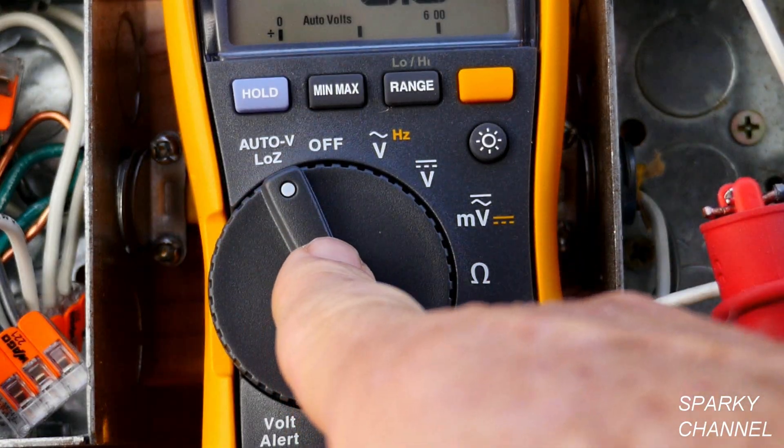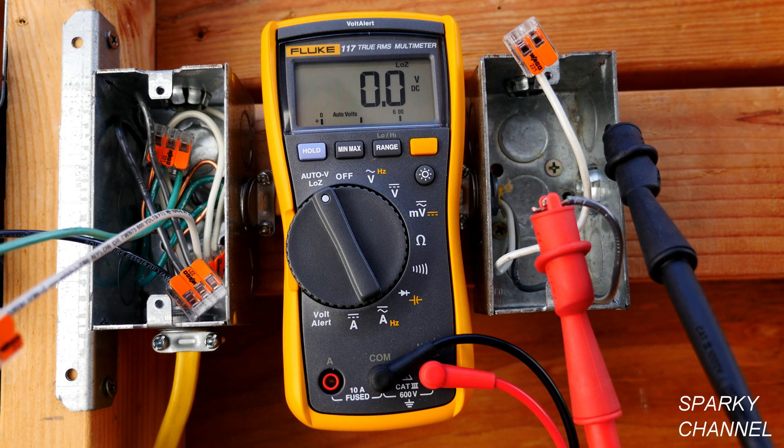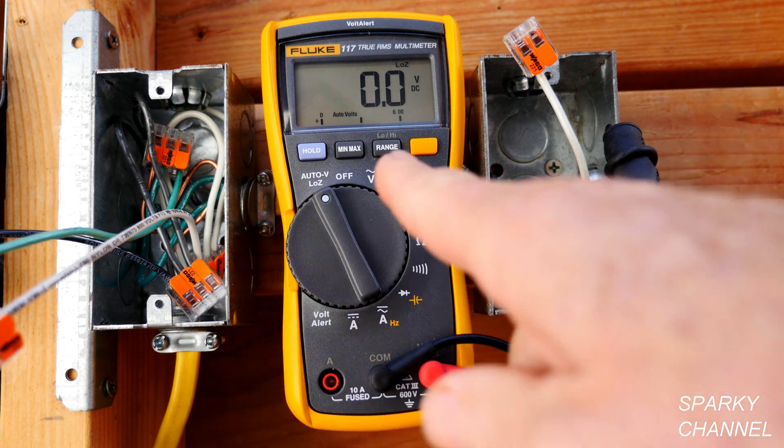This is the Auto V Low Z setting. Auto V is an amazing setting where you can put your leads across a positive and negative in a DC circuit and it will automatically sense that it's DC and give you a DC reading, or you can put it across the hot and neutral of an AC circuit and it will automatically give you an AC reading — it just gives you the voltage. That's not the subject of this video; the subject is the Low Z setting.